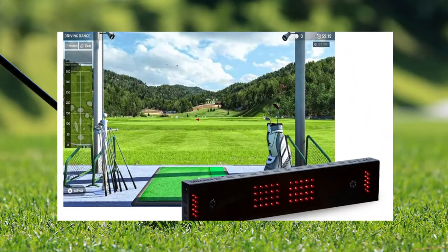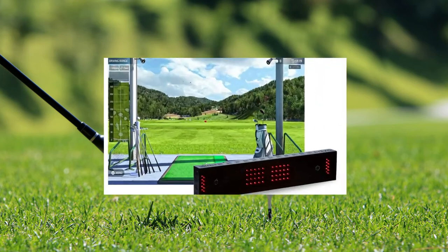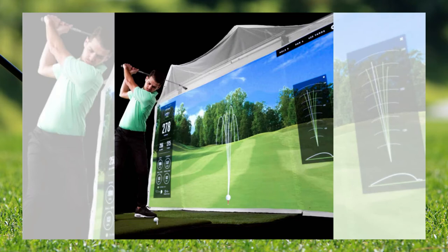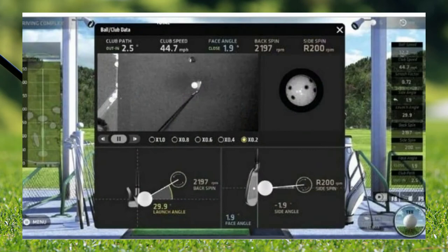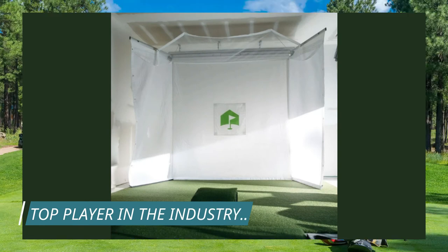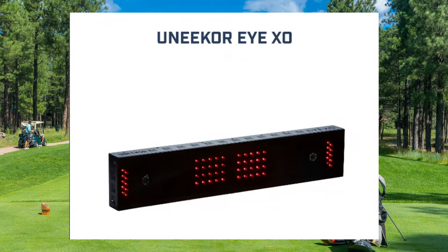Unica Ryxo and Home Course Golf Simulator Package. One of the most advanced launch monitors in the game. Its super speed cameras provide instant shot feedback and some of the most accurate, in-depth data on the market. See why Unica is quickly becoming one of the top players in the launch monitor industry.